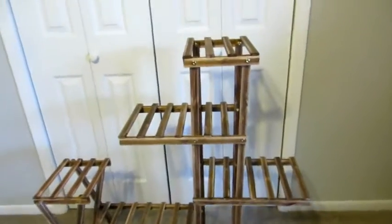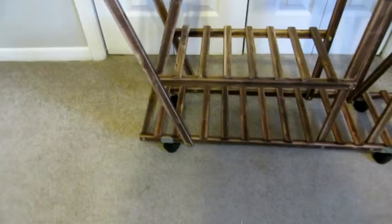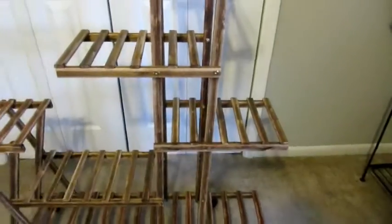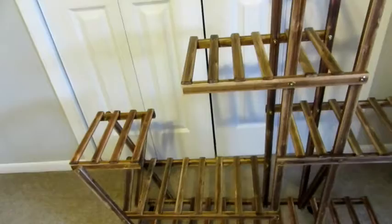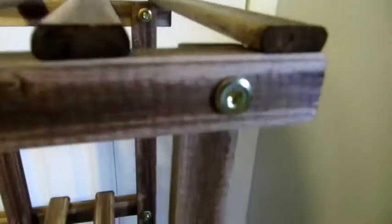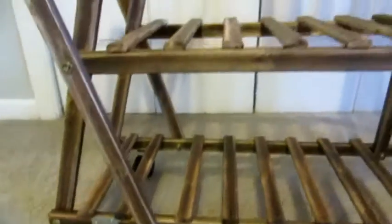Here it is put together. I had my husband put it together and he told me it was relatively easy — you really just follow the instructions that come with it. It has all the hardware and tools you need to screw everything in. It also has wheels on the bottom that you put in.